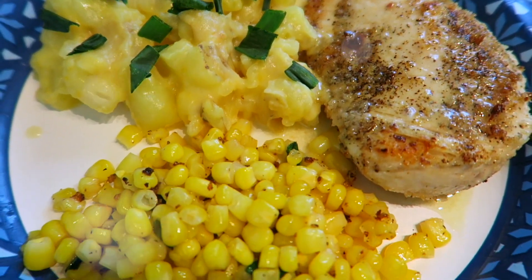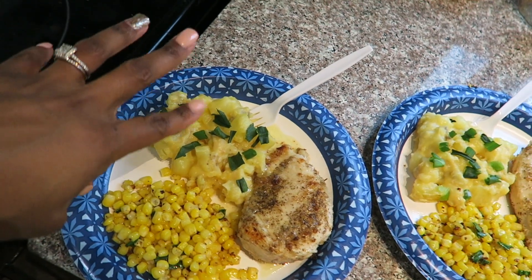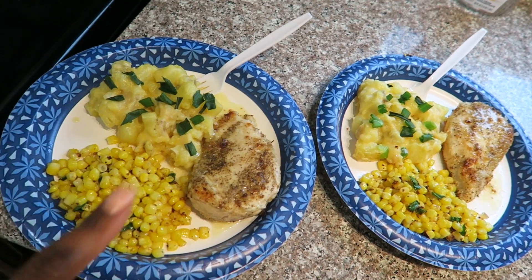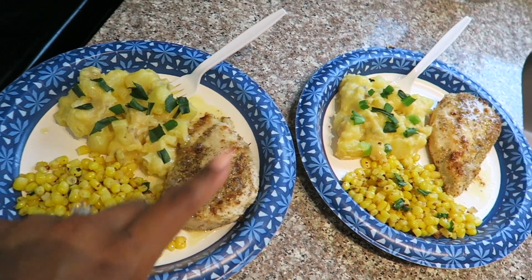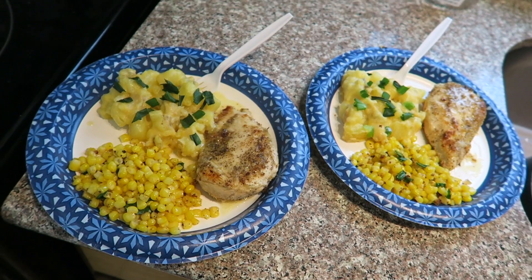This is the finished product, y'all — it tasted delicious. I have the mashed potatoes with green onions, the buttery corn, and then the chicken with a honey butter glaze on top. Healthy dinner for the win.